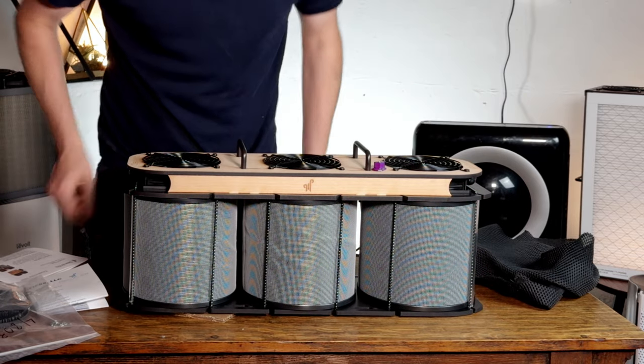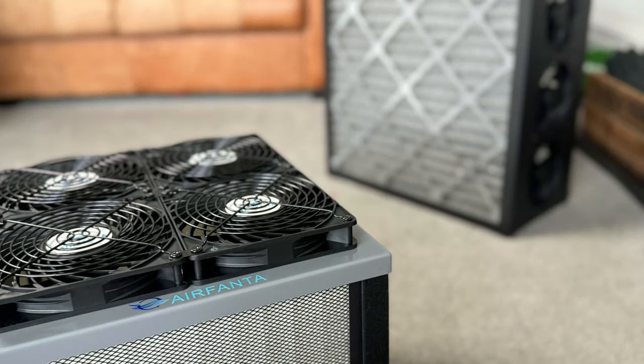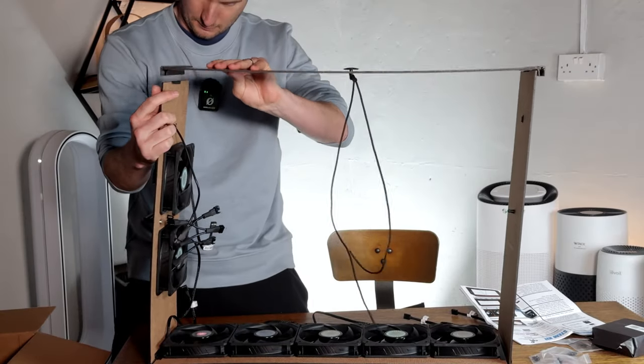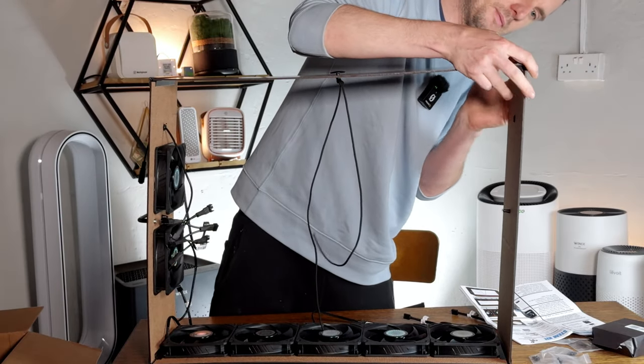One of the interesting things about this device and the reason I wanted to buy it is that I'm so impressed by PC fans in general — how well they're able to move a lot of air while being so quiet. It also seems like a more durable device than the Luggable; when moving the Luggable around I always worry I'm going to damage it.